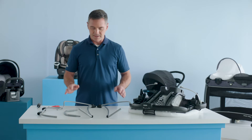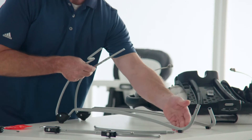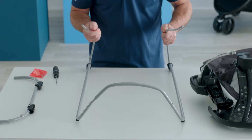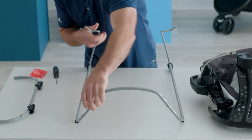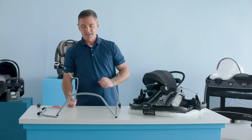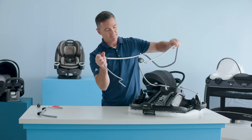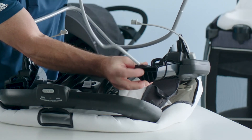First thing we'll do is take the bouncer legs, make sure the rubber feet are on the floor, and connect them with the connector. Tug on them to make sure they're secure. Next, turn over the bouncer legs and insert them into the frame — insert in each side right here.